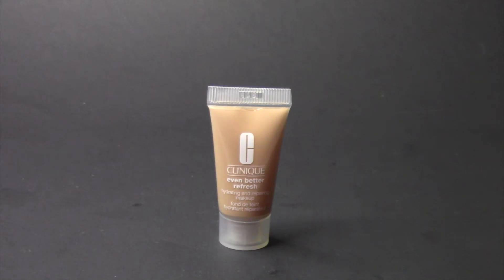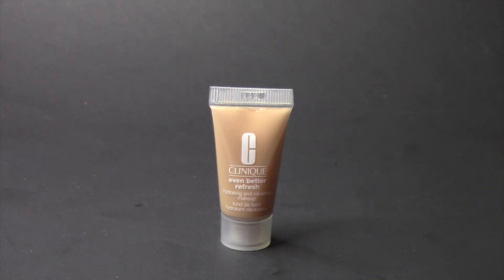Something like this I can definitely use in the winter because it doesn't cling on to those dry patches. I don't like to put a lot of product on my face — I just put a little bit, blend it out, and then use my concealer to conceal my under eyes and any blemishes. I like something that feels really light on my face and where I don't have to put a lot, because I do like that overall natural look.